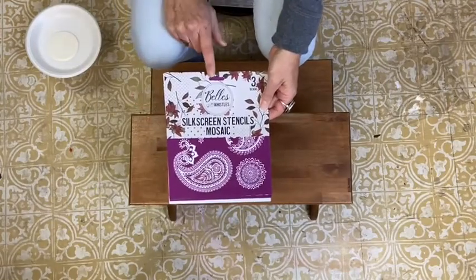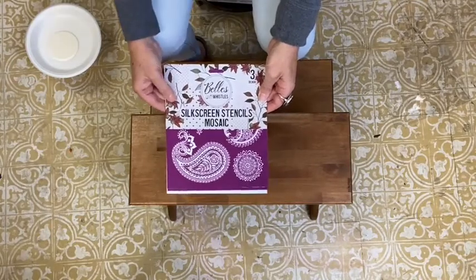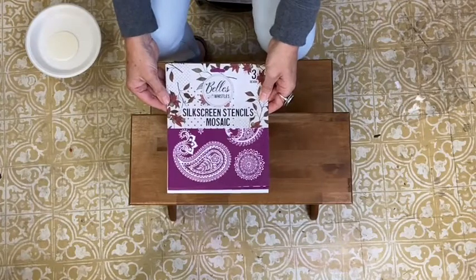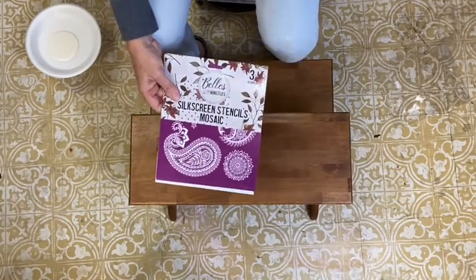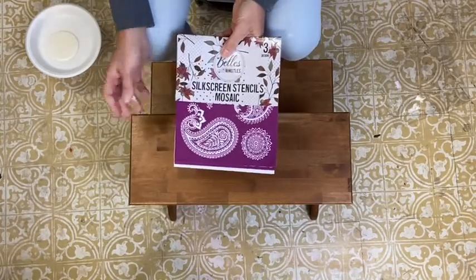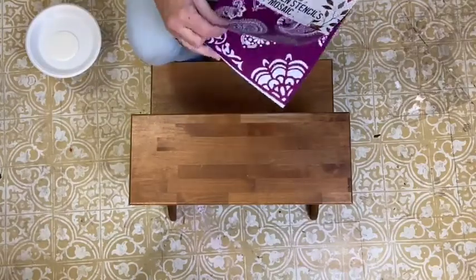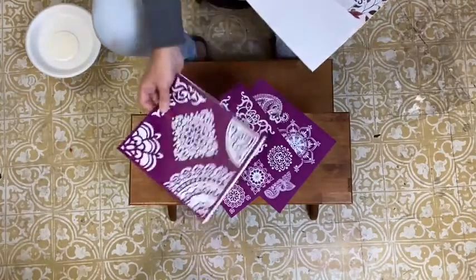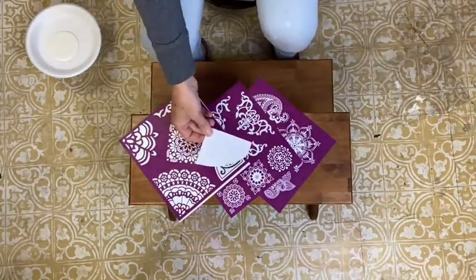They have a new division called Bells and Whistles and part of that line includes silkscreen stencils — this one happens to be the mosaic one. If you've ever watched me use a Maker's Studio stencils, they are very similar. In the packets you'll get three stencils and then you'll also get the little spreader to spread the paint.